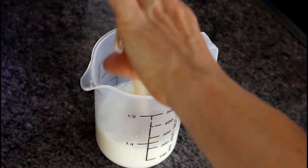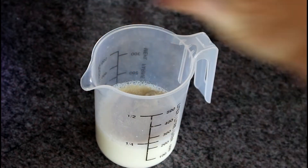First we mix the yeast in the lukewarm milk and add a teaspoon of sugar to activate the yeast.